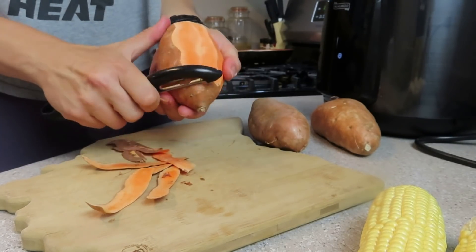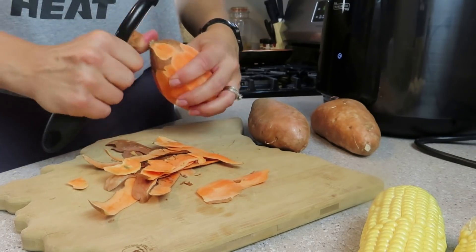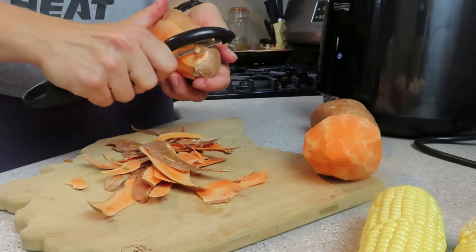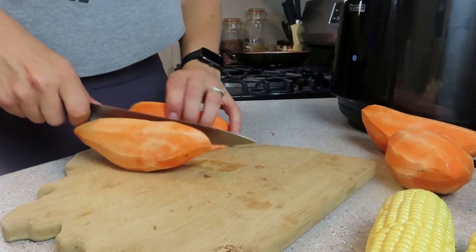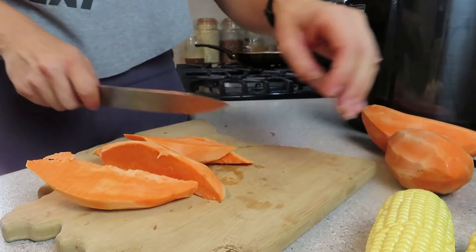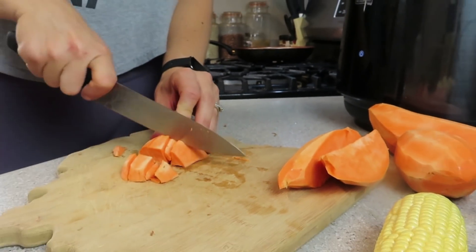You're going to want to wash and dry your sweet potatoes, peel them, and then cut them into cubes. I like to save all of my rinds and ends and make veggie broth — I'll leave a recipe down in the description box below. Comment down below and let me know if sweet potatoes are also hard for you to cut. I think I need to sharpen my knives like yesterday.